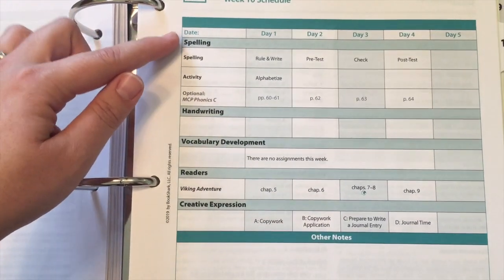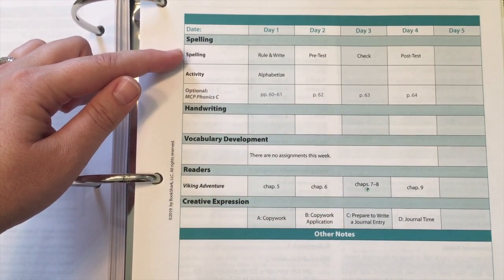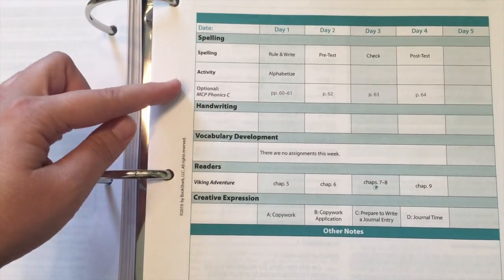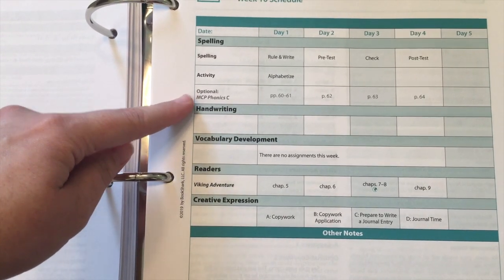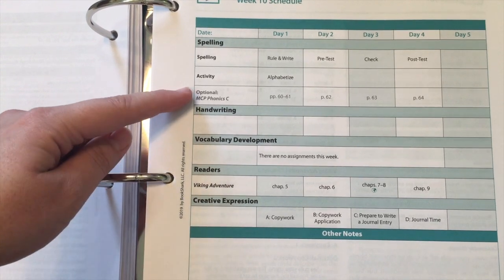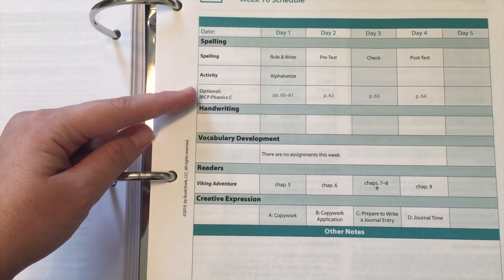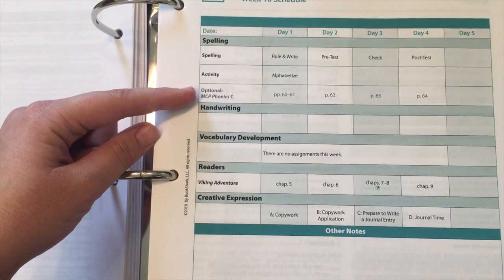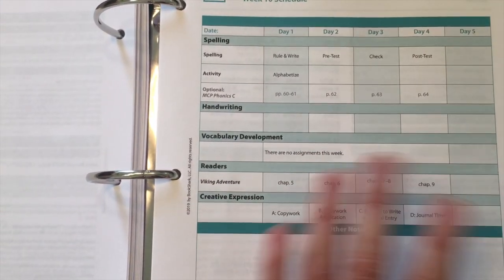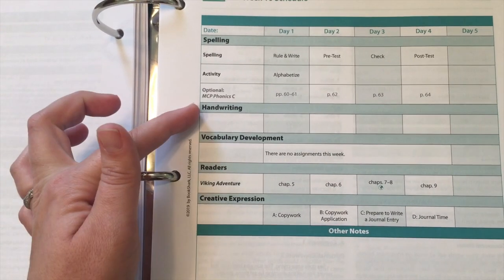Some of this is optional add-on. They do include spelling words and different activities for spelling. It'll tell you if something is optional. We always do the optional add-ons — it's great help with phonics and grammar and just additional review that I feel like my kids need. We always do that, especially because it's already scheduled for me. It's not extra work for me, which I'm all about.